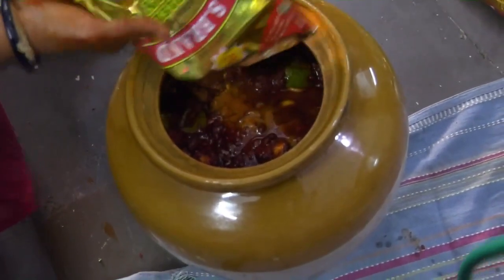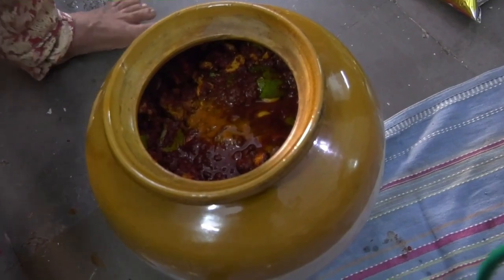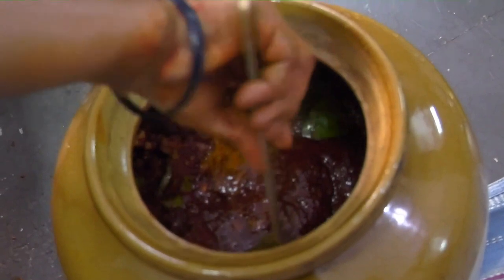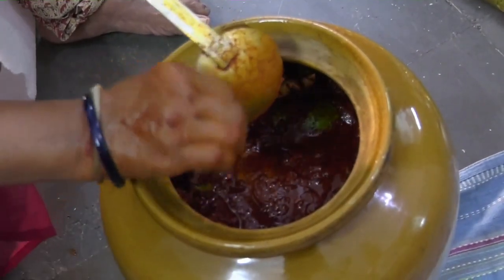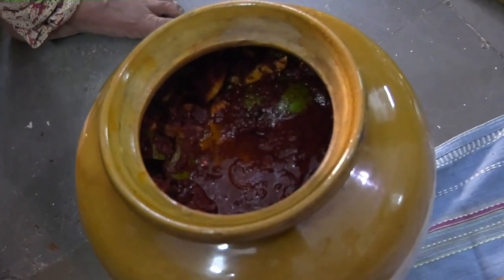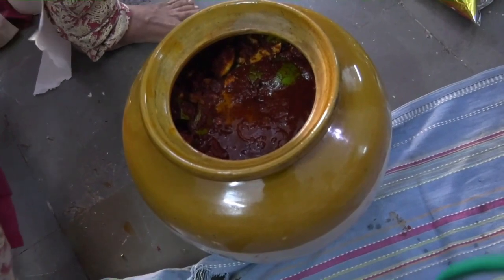You will realize that even this would not be sufficient over a period of time. As you see the mixture now, the mango pieces and the other ingredients have gone into the jar with a little bit of oil above. With this pickle too, on the third day you will revisit it, check how much oil has been absorbed by the pieces, and add oil to the extent that there must be at least one inch of oil above the surface of the pickle.